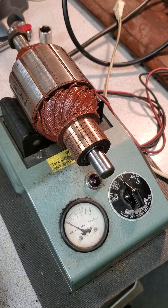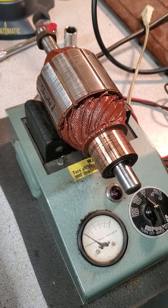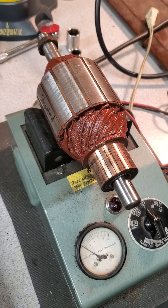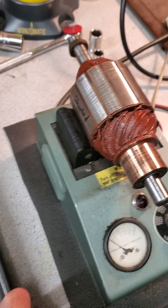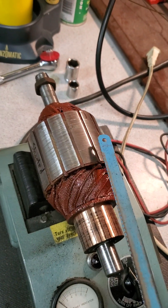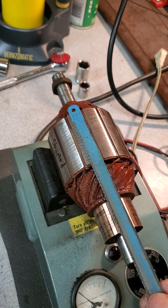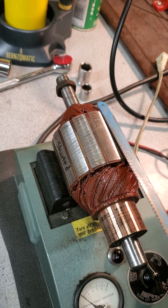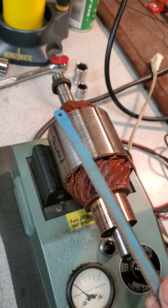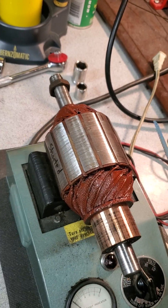This is a growler. This is kind of a deluxe one — it has a couple different functions. But when we say testing it on a growler, we're looking to see if there's shorts in the windings. The way that is visible is when I turn it on, using the hacksaw blade, which lays across the top of the laminations here. Normally on a good armature, this does not get magnetized. You can move this hacksaw blade around it with no magnetic pull on it, nothing — it just moves freely.